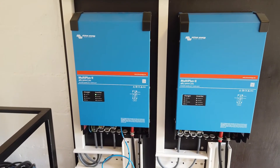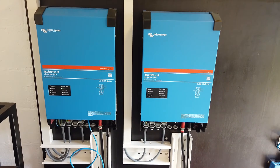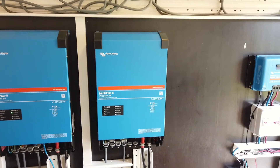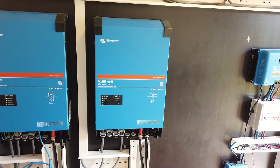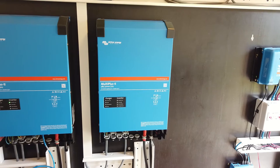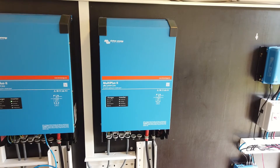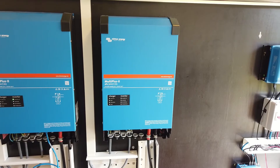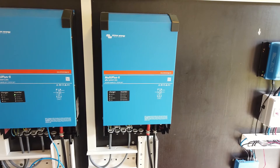For now the left MultiPlus is standalone. In the future I'll configure inverter 2 to support inverter 1 when the load is too high. On the roadmap within one to two years: I will measure the consumption of the house and this second inverter will compensate as much as possible so I have zero grid usage. Of course there will be separate videos about this — as always I will share this with the community.